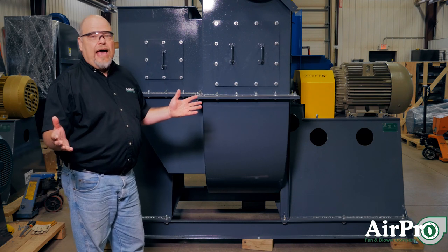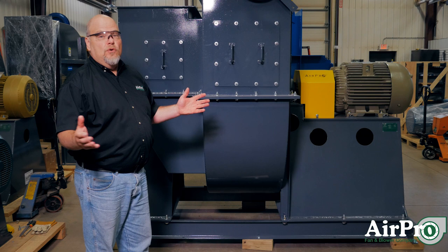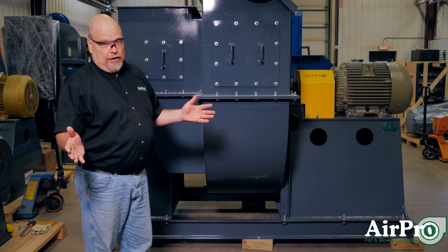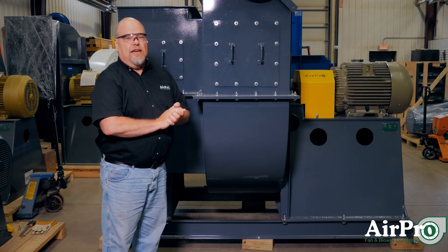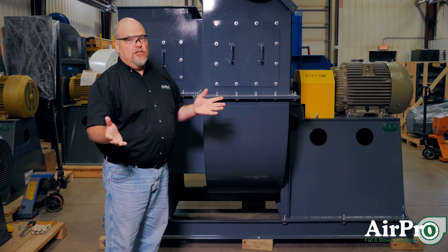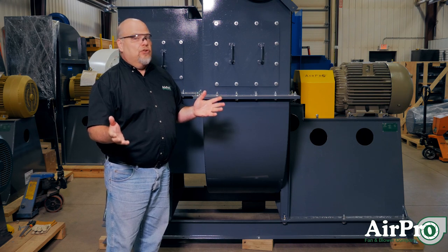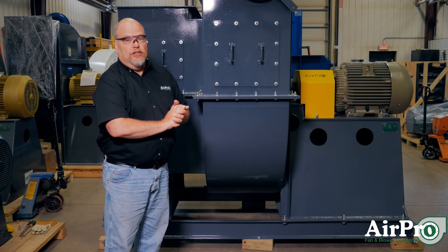Things that impact that design, or why your fan isn't working, is: do you have the system static pressure designed properly, or selected properly? If we selected the fan for 10,000 CFM at 20 inches, and your system is actually 30 inches, your fan's not working properly. But that's a design issue.